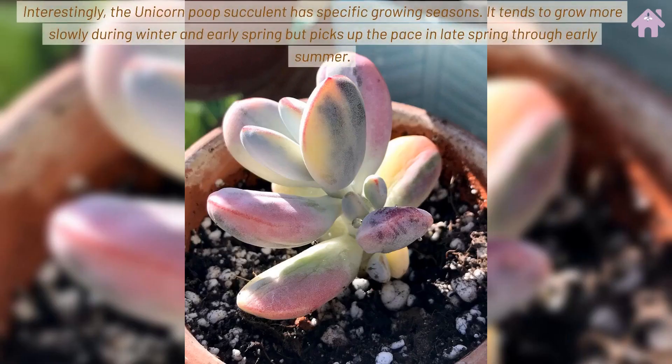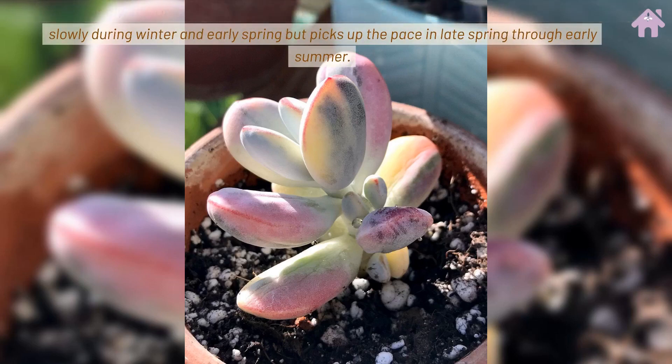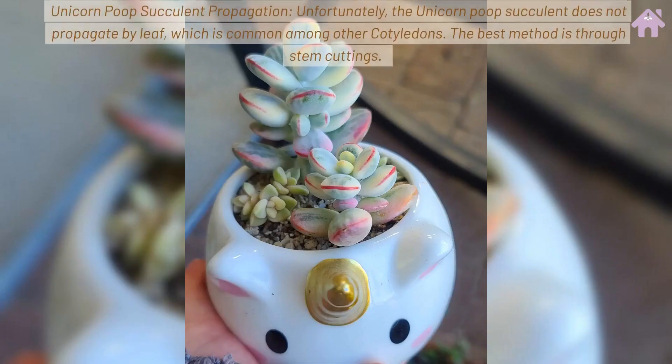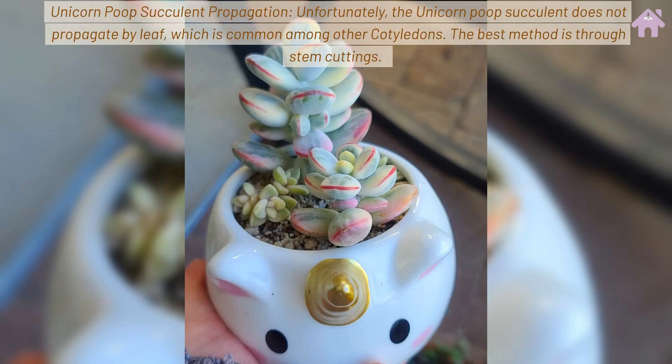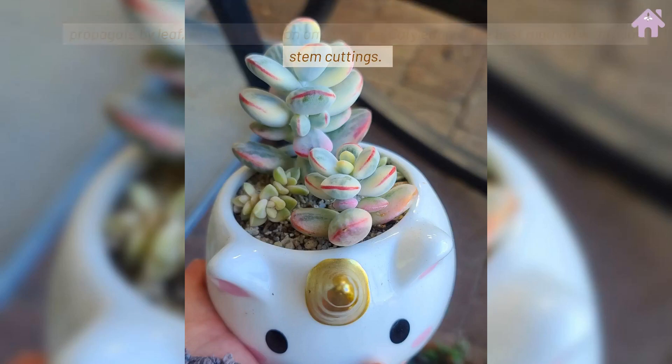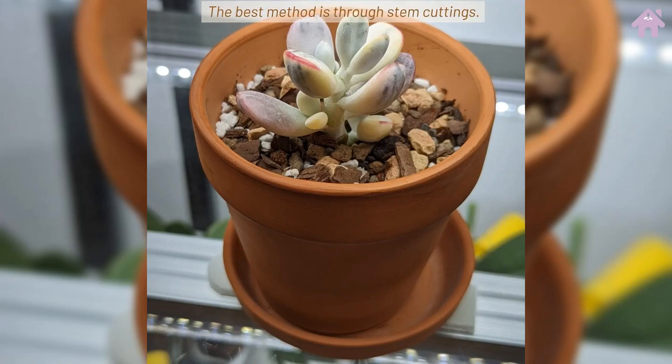Interestingly, the Unicorn Poop Succulent has specific growing seasons. It tends to grow more slowly during winter and early spring but picks up the pace in late spring through early summer. Unicorn Poop Succulent Propagation. Unfortunately, the Unicorn Poop Succulent does not propagate by leaf, which is common among other cotyledons. The best method is through stem cuttings.